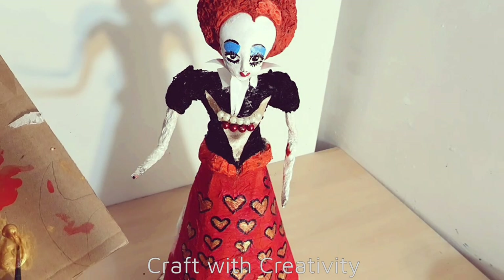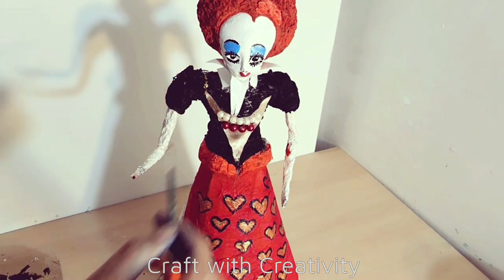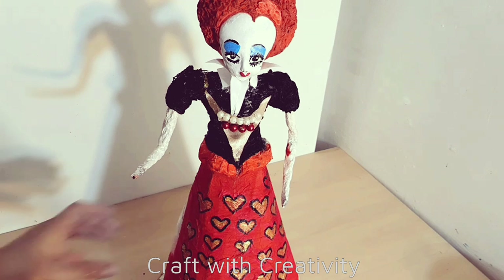Then here I have golden acrylic paint which I will use for the blouse detailing to make the stripes as well for her blouse.